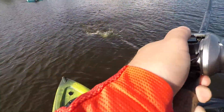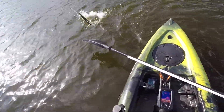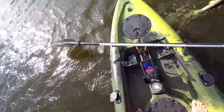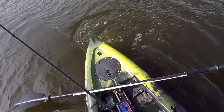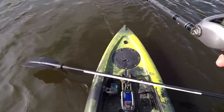It might be a mud... oh no, it's a gar! Never mind the fish underneath here — gar! That is pretty cool, I'm not gonna lie. I've never caught a gar. How do you hold these damn things? He fell off. Well, you guys got to see me catch my first gar.